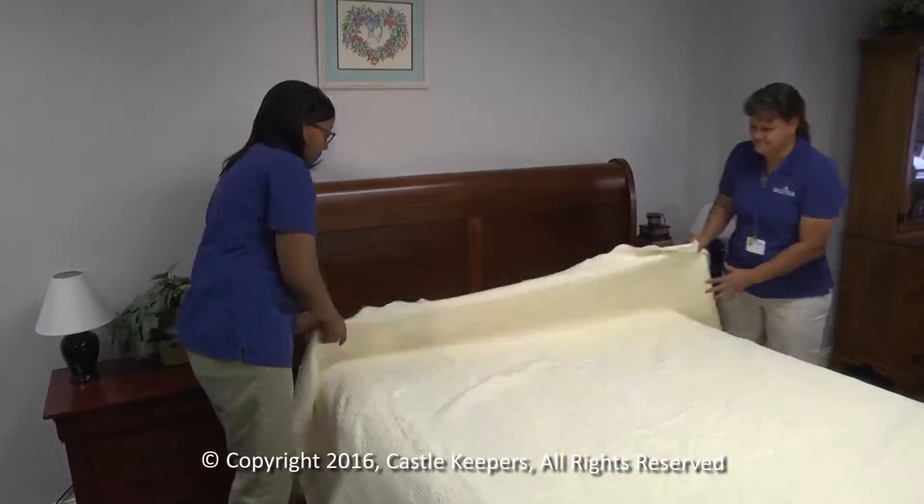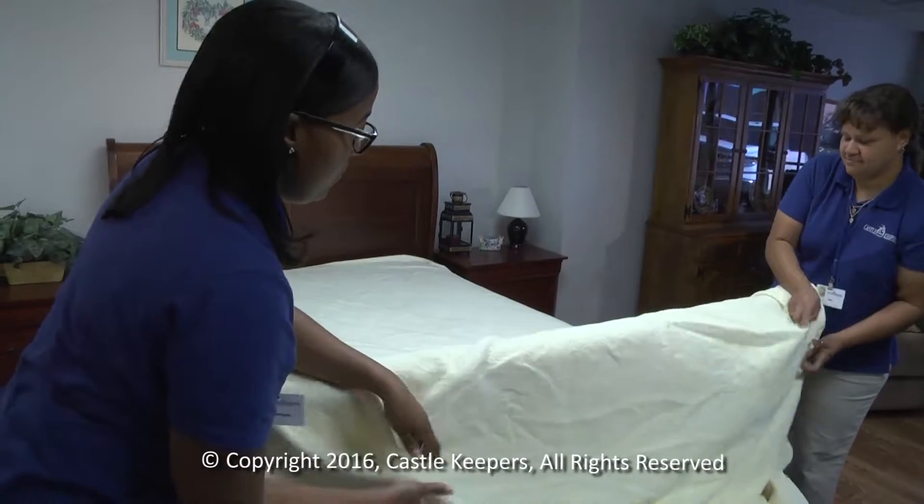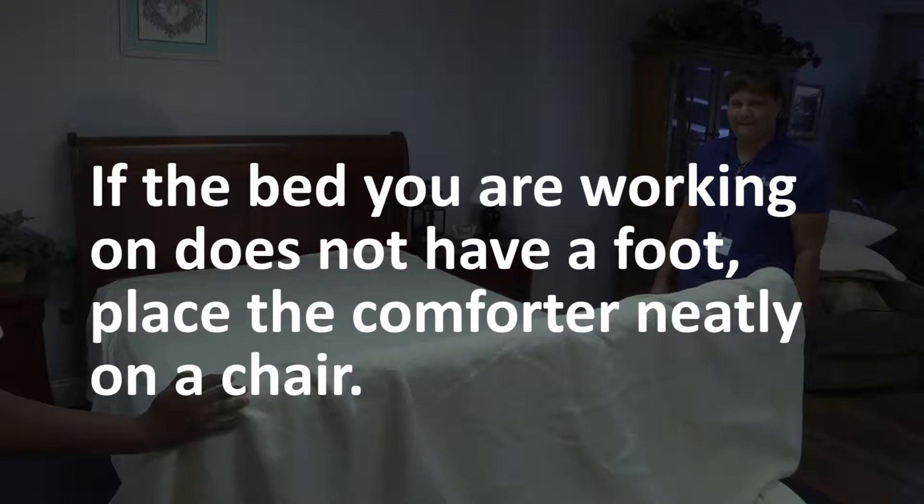Second, pull back the comforter and lay it over the foot of the bed. You're going to reuse the comforter, so don't put it on the floor. If the bed you're working on doesn't have a foot, place the comforter neatly on a chair.